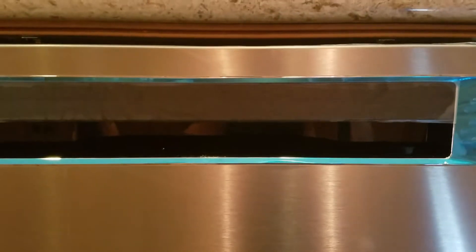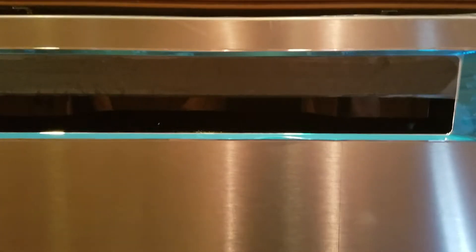We're in Clovis, California. We just finished installing this dishwasher, which was provided by the homeowner — came out of a Home Depot or Lowe's. They wanted it installed; they have a list and they're wanting to check things off, so here you go, this one's checked off.